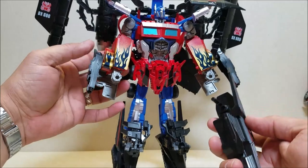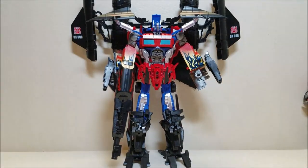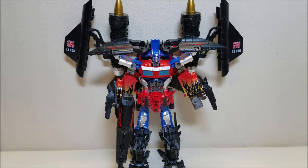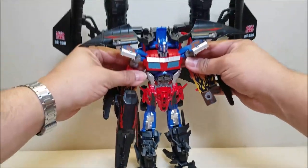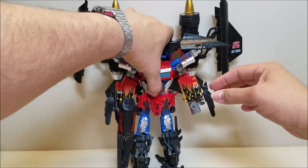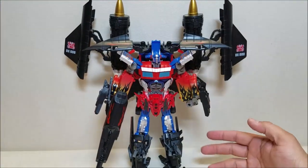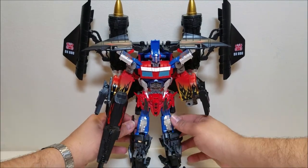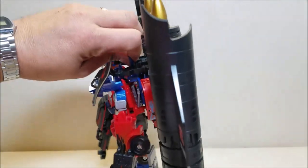We'll peg one in there and one in right here. Finally, we'll get the gun, which just pegs into his arm. Now we're going to get them all straightened out and try to get this whole thing in camera. This figure is absolutely huge and massive, and I love the way this looks in combined mode. Optimus is approximately 11 inches tall at the top of the head — 14 inches if you go all the way up here. This guy is absolutely massive. He's pretty light considering how big he is. Articulation stays mostly the same — you just have to work your way around the armor. The ankle tilt kind of goes away, but you can still give him some pretty good standing poses.